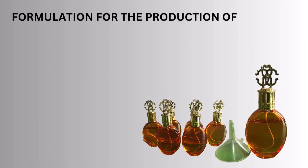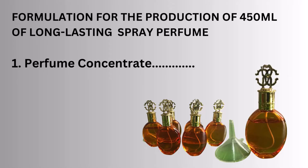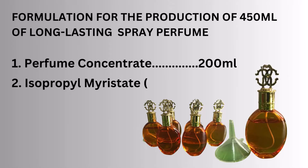For the production of 450ml of a long-lasting spray perfume: perfume concentrate 200ml, isopropyl myristate 250ml.